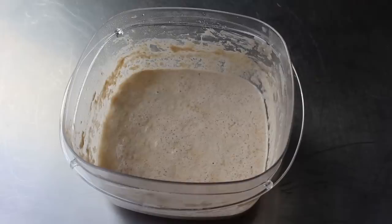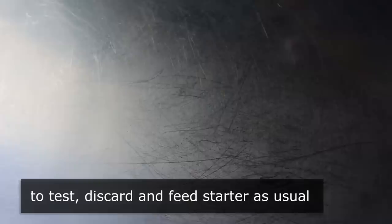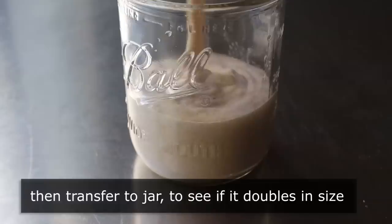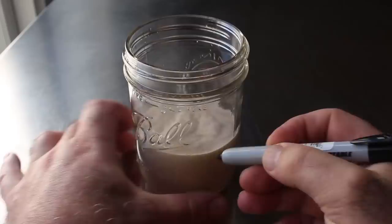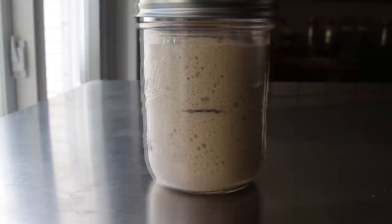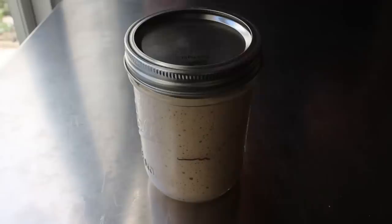When we think our starter has gone long enough, we test it using the following method: toss half and feed it as usual, but don't let it sit for 24 hours. Instead, transfer it into some kind of jar and watch it for a couple hours to see if it doubles or more in size. It's just easier to see in a clear jar. Mark where you started, and over the course of the next couple hours, mine definitely doubled in size and then some. If that happens to yours, congratulations — your starter is done and ready to use.